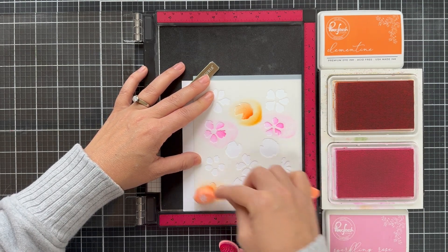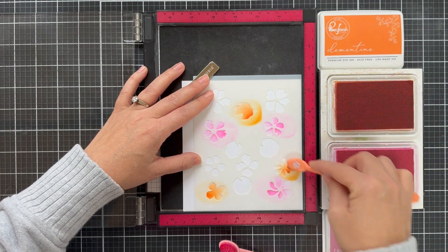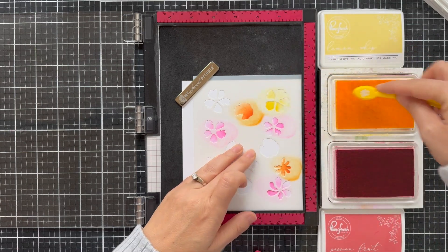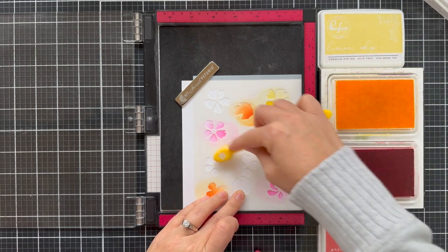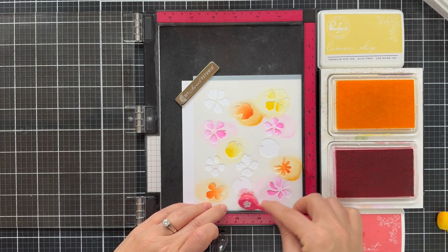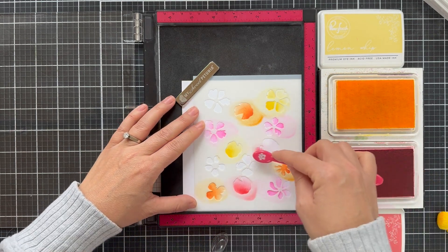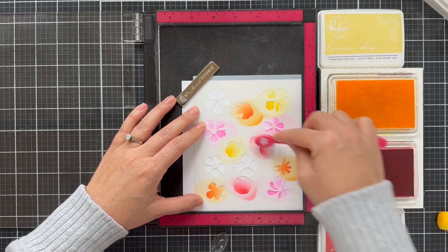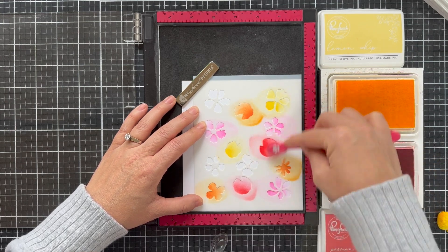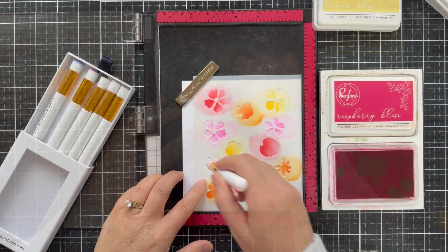I use a ton of different colors — they're all Pinkfresh Studio inks. I'll have everything linked below, all the colors and all the products I use in this video. I started with Sparkling Rose, did a little Clementine, and now I'm doing a few of the blooms in Passion Fruit and Lemon Whip. I just tried to pack in as much warm fuzzy color as I can. This Mixed Blooms design is a whole entire background of florals, so it can get very busy, but you can tone it down if you make all the florals the same color. You don't have to use so many different colors — you can customize the color for a different feel.